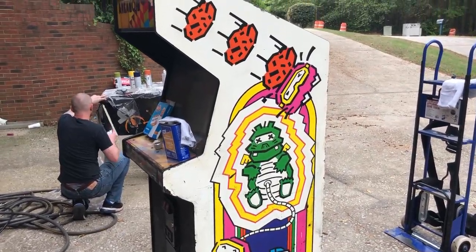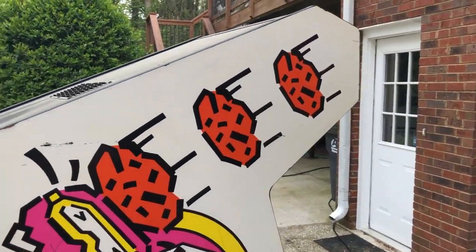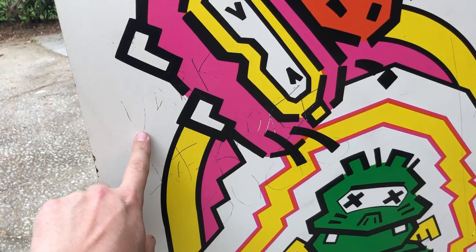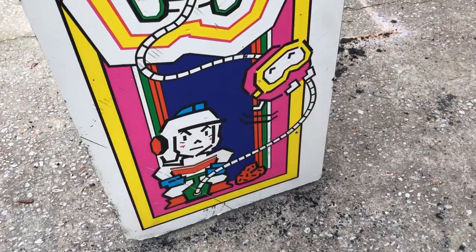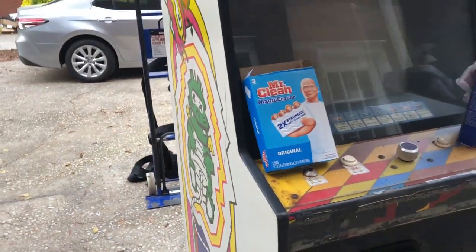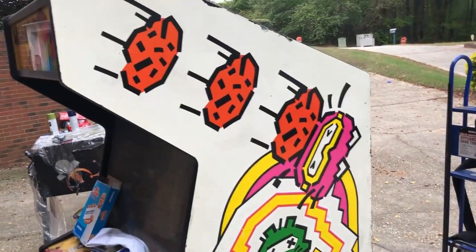Dig Dug. We're almost done with this side, getting close. It's all coming off pretty easy and it's looking really good. This side cleaned up really nicely. Now there are scratches in the wood that were painted black and somebody wrote something — I don't know what that says to be honest. But pretty freaking incredible going from black to being a Dig Dug again. We'll take the control panel and marquee off the other one and make this the clean of the two Dig Dugs. And a nice one — hooray!